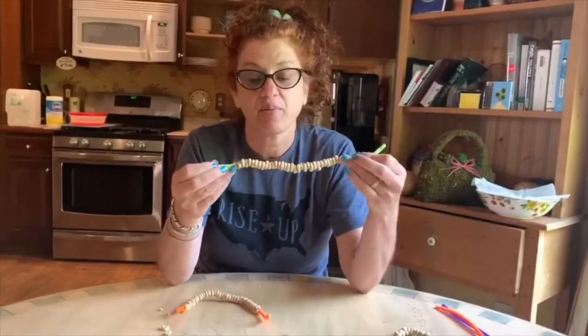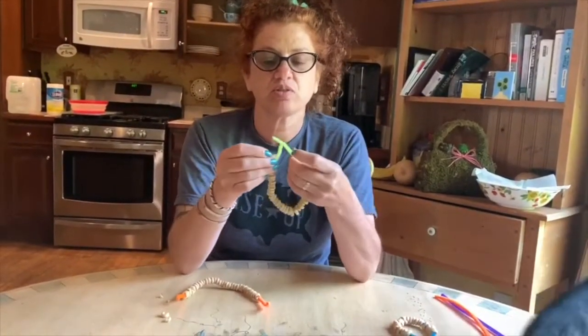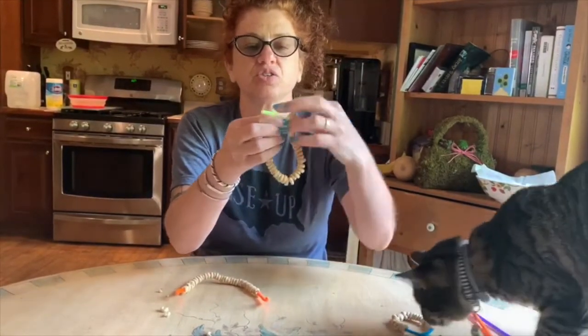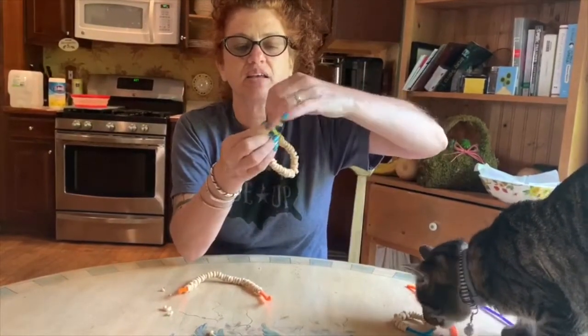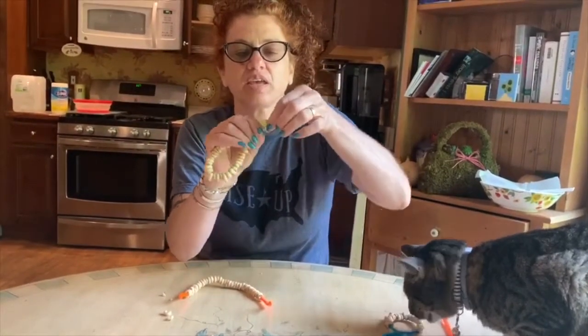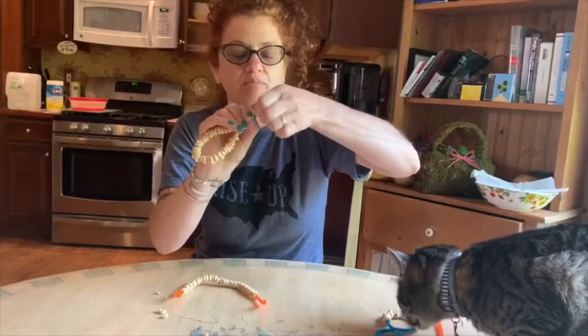It really doesn't matter how many — just make sure that you leave enough room, like maybe about an inch or so. Twist it, and then you're going to use this part to hang it on the tree, almost like an ornament.